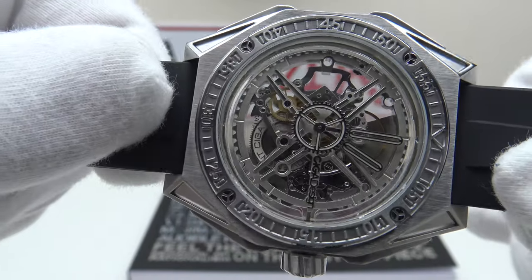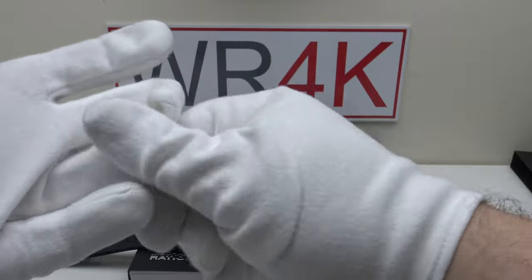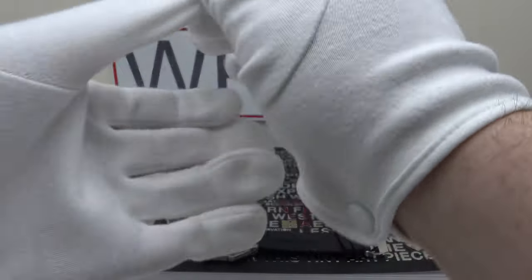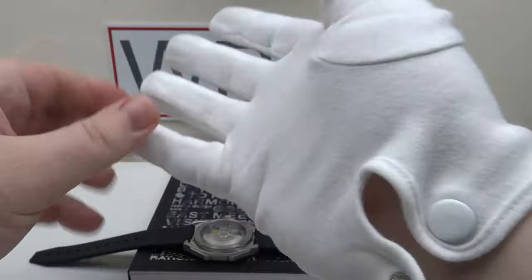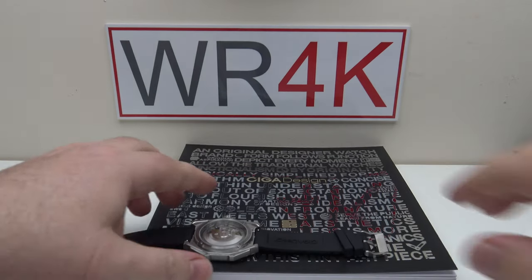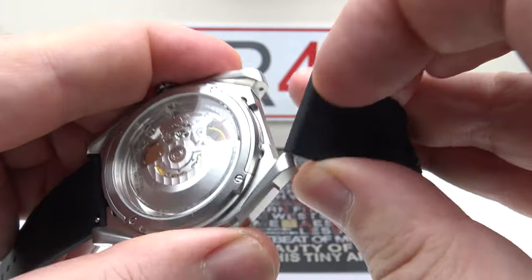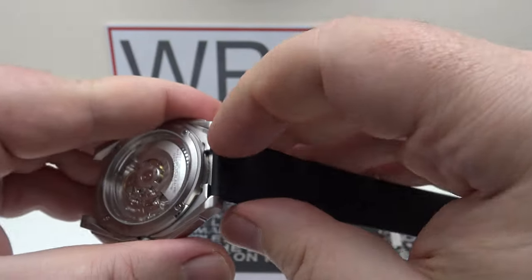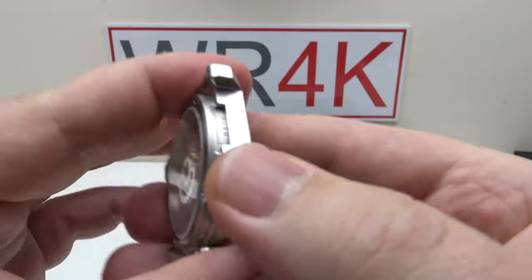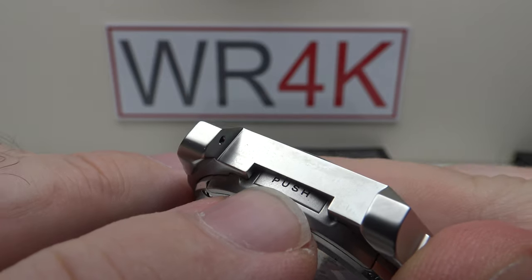Now let's take off the strap to test the different cases and see how easy it is to change them. I'll remove my glove to make this easier. To change the case, you first remove the strap using the quick release spring bars. In between the lugs there are press push buttons — it says 'Push' on them — and I'll show you on both sides.